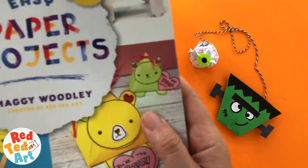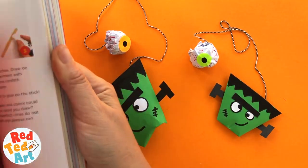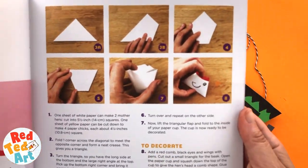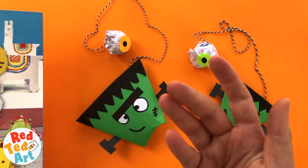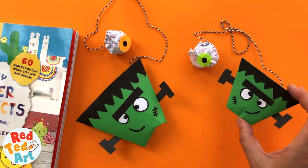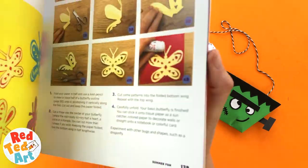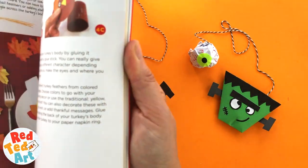If you like this craft, I think you will love my new paper project books. I have a very similar project in there — the adorable paper chicken and chicks. It's the same principle: making a paper cup. What I personally love about this book is you learn how to make one thing, for example the paper cup, and then I tell you to go off and think about how you can use this thing you've learned in a different way. At the back of the book I do actually have some Frankenstein crafts, and I give you tips and tricks of how to create your own designs throughout the book.